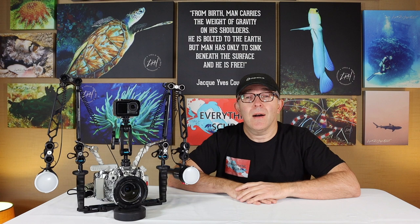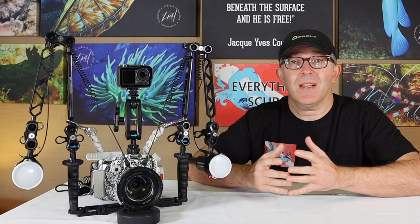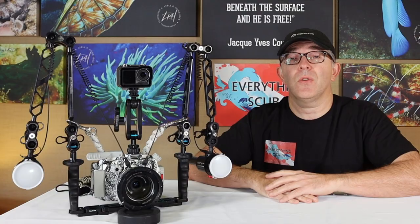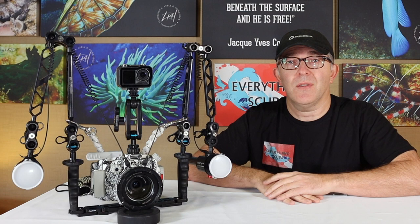This is a continuation of our series on underwater photography. If you haven't seen the start of that series, click the link up above and go check that out. Today we are going to start breaking down the systems and showing you the different setups as a whole to obtain different types of images — regular photography, wide angle, macro, and video. I am by no means saying this is the only way to do this. There are lots of different equipment choices and lots of photographers and videographers will do this differently. We're just giving you our input.